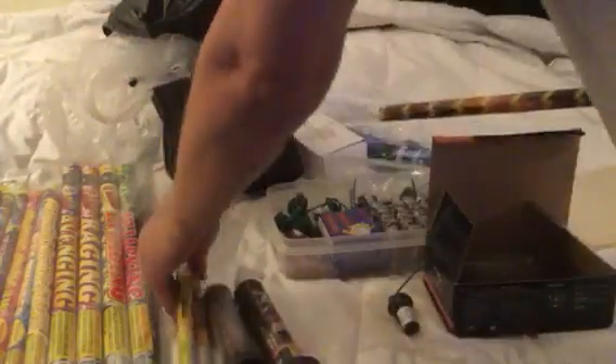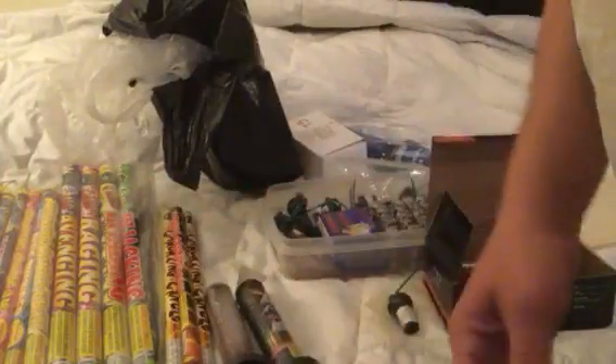I'll be showing you how they work some other time. And I got a little China 8-ball candle — never seen this before, but I'm assuming it does what every other roaming candle does.